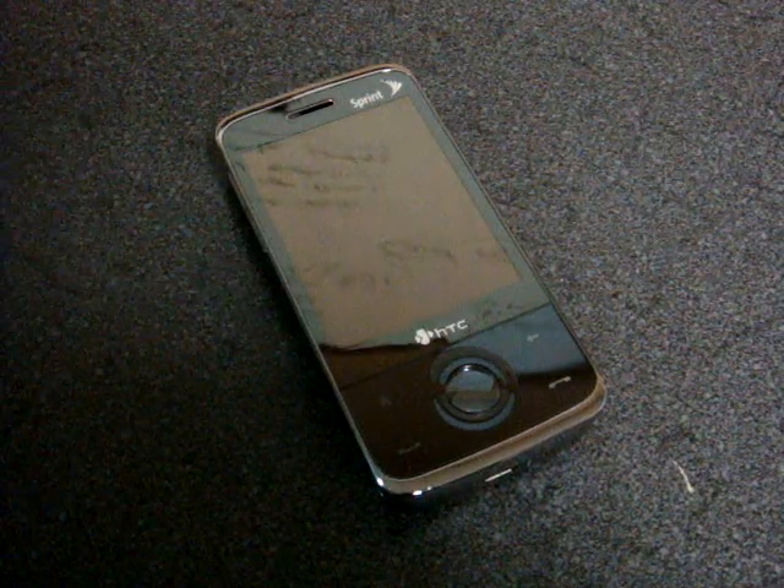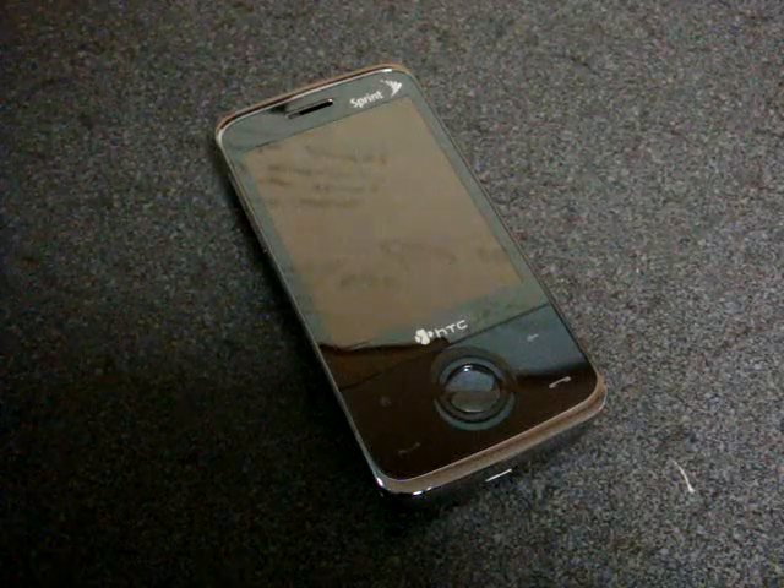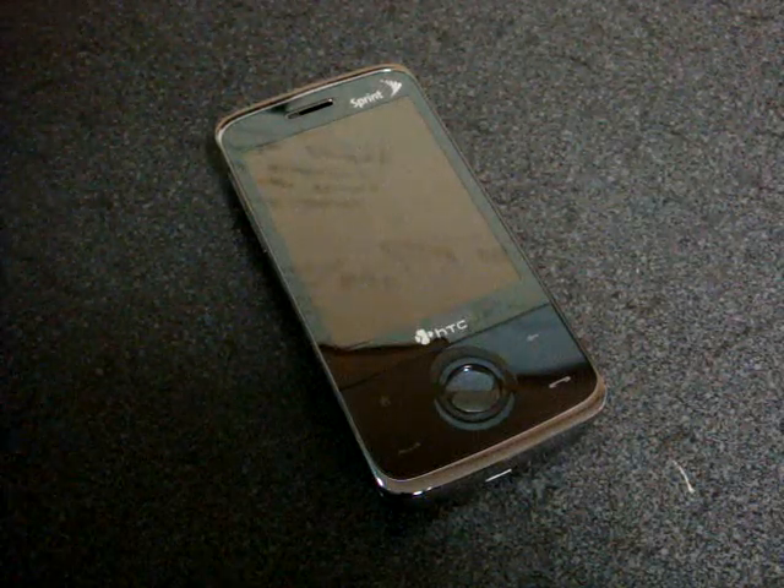Hey guys, it's Brandon Miniman from Pocketnow.com, and this is part two showing off new software from a company called MobileSRC. They're new in the Windows Mobile world.